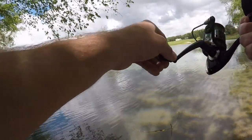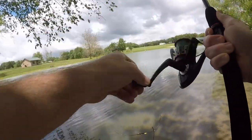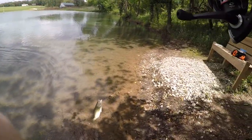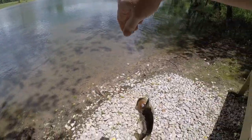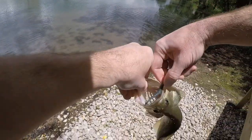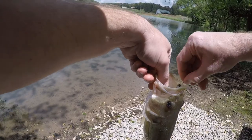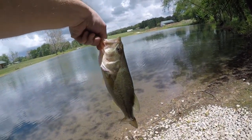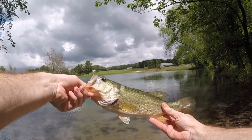Oh, I got one! And that's a pretty good size bass there. Yeah, not bad at all — not a bad bass.